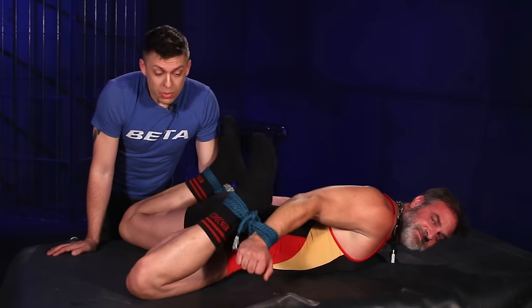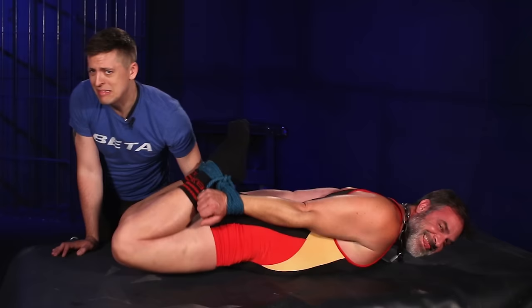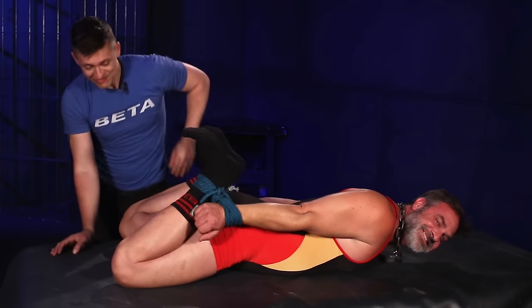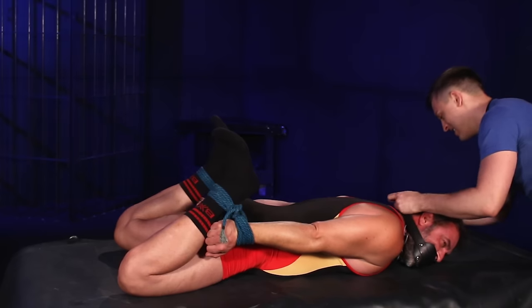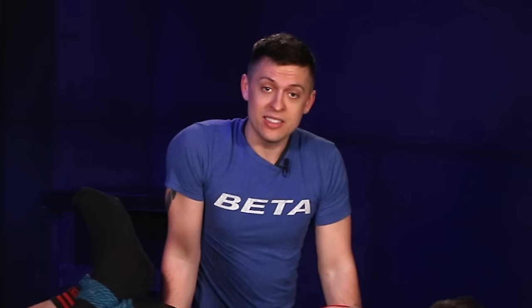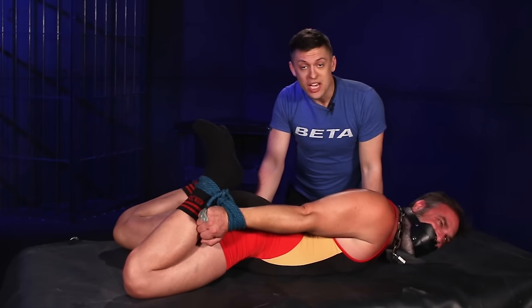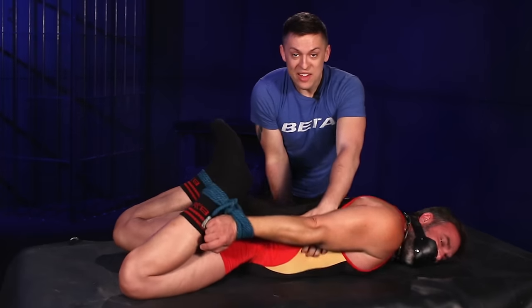I hope you learned something today with this nice, simple, and easy-to-do tie. So don't forget, whether you are the one being tied up or the one doing the tying, always have a safe word — and today's safe word is 'agreed.' Leave a comment below of what tie you guys want to see next time, stay tuned for some fun travel vlogs next week, and we'll see you guys next time.